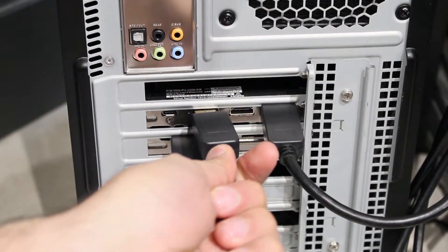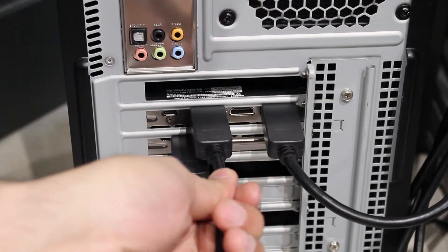To get started setting up the triple screens, the first thing you want to do is make sure all three of your screens are connected to the back of the computer.